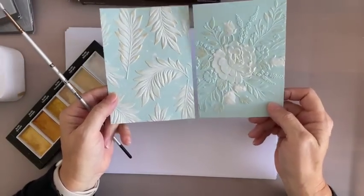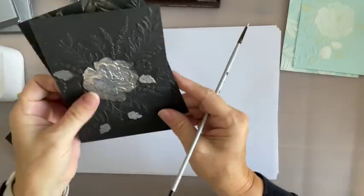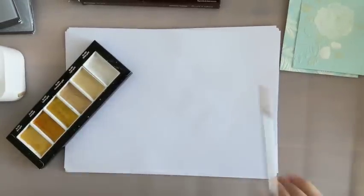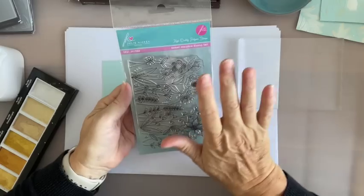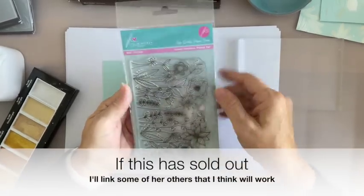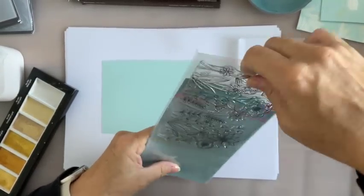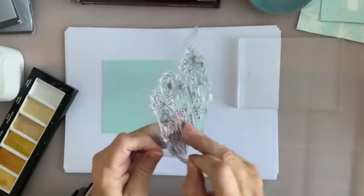I'm drawn to this teal one all the time — I just love these ones. I've just got an idea. I've got the Sweet Meadow Stamp Set from Julie Hickey Designs. Hopefully it's still available — if it is, I'll do a link on Craft Stash, which is in the USA and the UK.